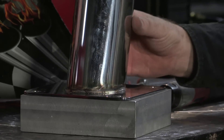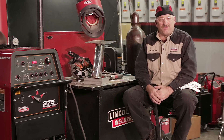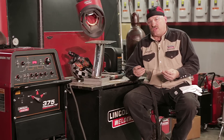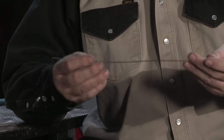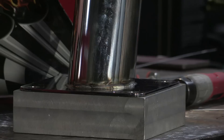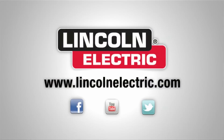Food grade sometimes goes to 316 as well, because certain acids in foods can actually pit stainless steel. So this is a little better grade of stainless than what your kitchen sink is made out of. I used a 1/16th 316L filler wire and kept the weld size down — too big a weld causes distortion. If you'd like more information on TIG welding or TIG welding consumables, go to LincolnElectric.com.